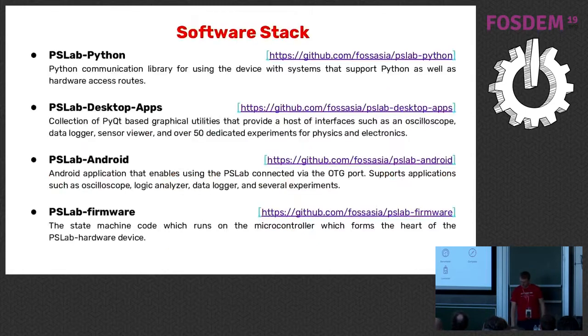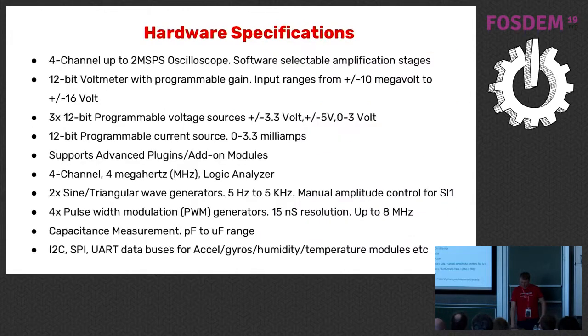Here's an overview of the software stack. For Python we use Python Qt. Android is pretty standard — moved to Kotlin mainly, with still a few Java components. The PSLab firmware is also available. The hardware specs are listed here — I put a lot of text on this slide, which is always discouraged in presentations, but people in the hardware community like it because they can see what's on there and get an idea of the range.